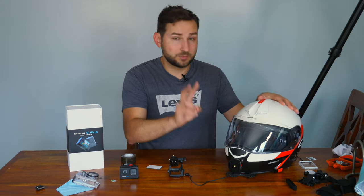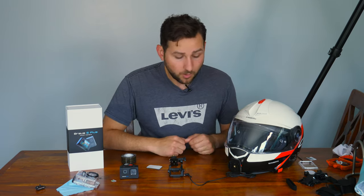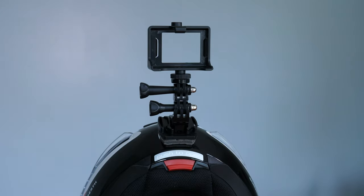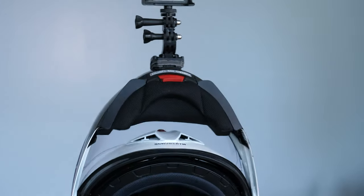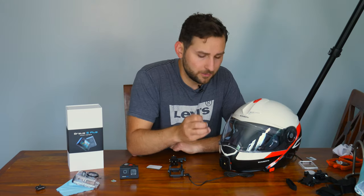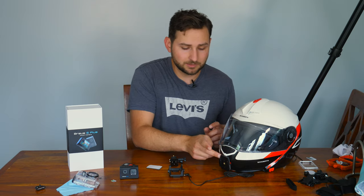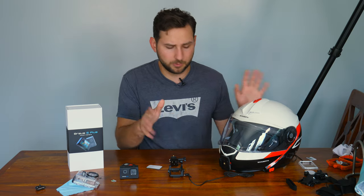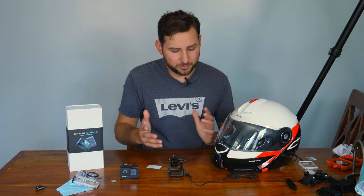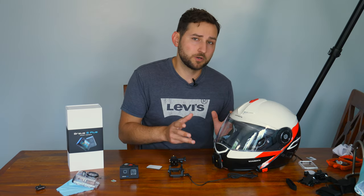I actually tried this on two helmets — first on a cheap Suami helmet I wasn't too worried about damaging. It worked perfectly: still on there, did not fall off, no vibrations, nothing. So I went ahead and put it on my main helmet. It's working perfectly — I've been riding around with it and it's not budging a single bit. The nice thing is I can technically remove this from my helmet without leaving any residue. So if you're not 100% committed, it's nice to know you can take it off and not worry about it.